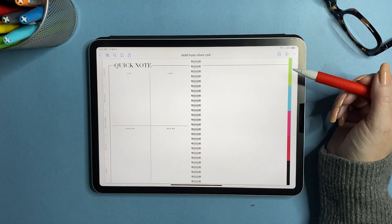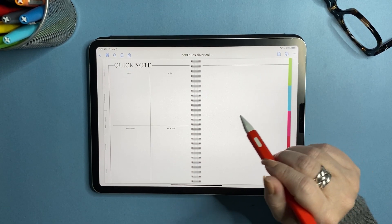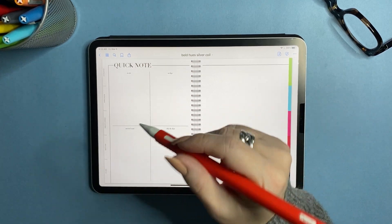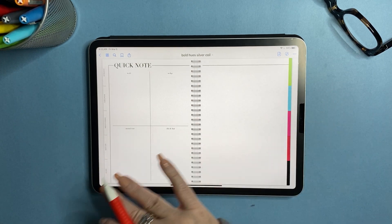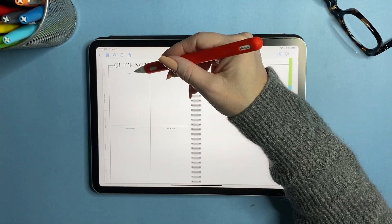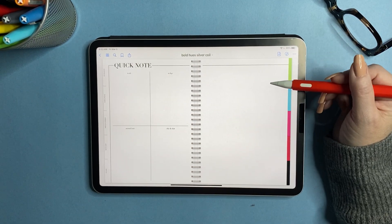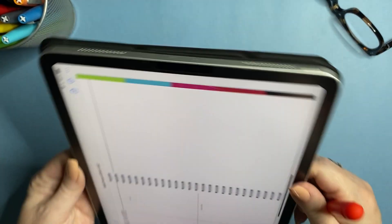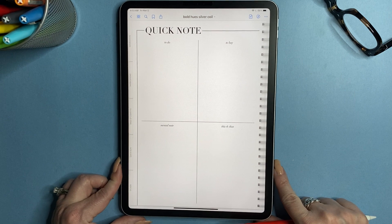The next page is the quick note. I like to have something built in for just quickly writing a note to myself when I don't have a place for it yet — a dedicated space in my notebooks for that reason. On this side of the page you have to-do, to-buy, and mental note sections. The right side of the page is blank in case you want to drag in images, draw, or just have blank space. I'll throw this into portrait really quick so you can see it up close — that's what it looks like.